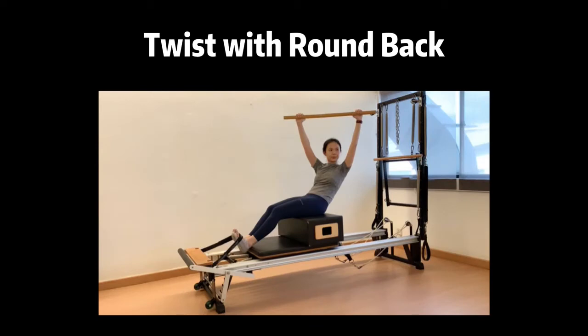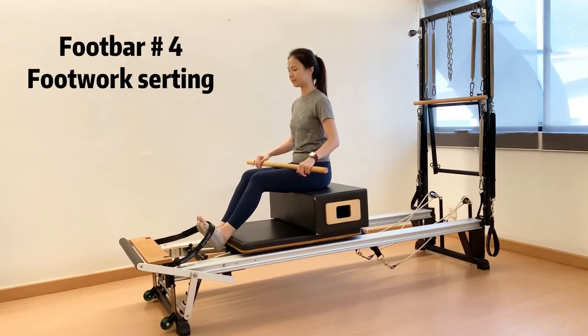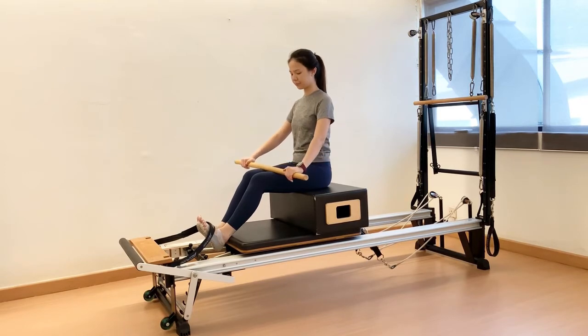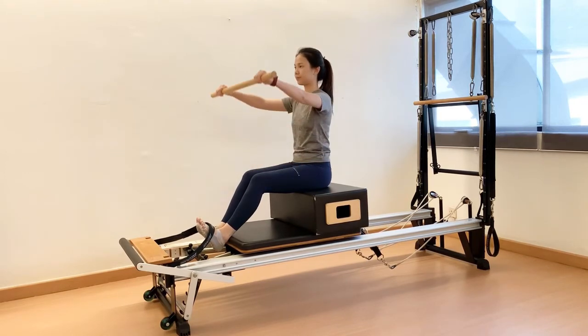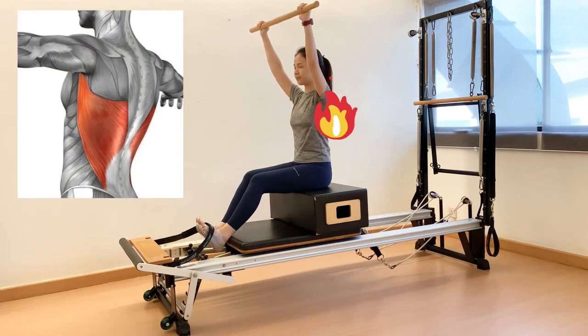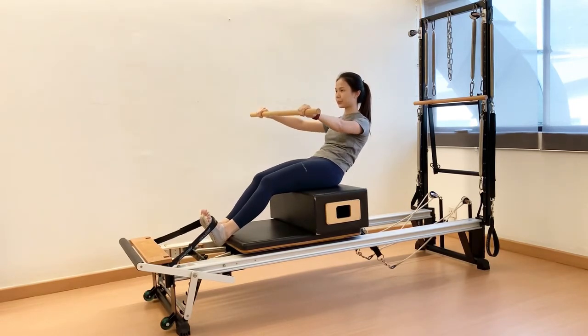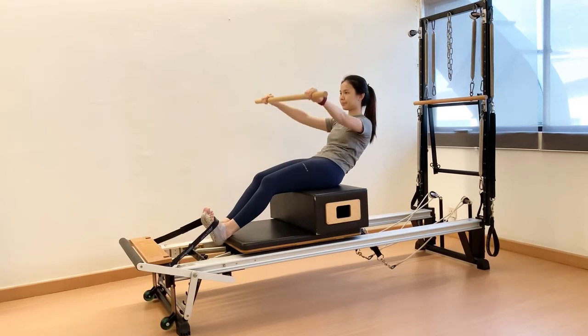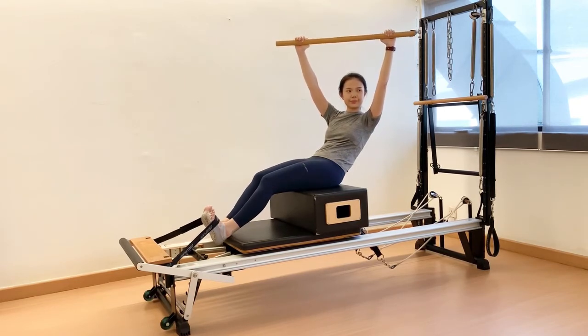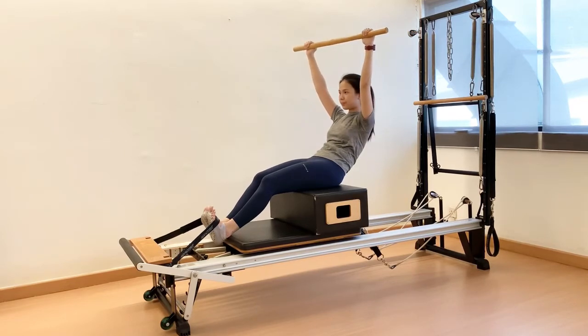Next exercise: twist with round back. Same setting and sitting position as the previous round back exercise. Recommended spring tension is 2 springs. Hold a pole in shoulder-width distance and reach it overhead as far as the ribcage and shoulders remain stable. Feel like you want to break the pole in two by engaging your latissimus dorsi muscles. Inhale to prepare. Exhale, scoop your pelvis and start to roll back, lowering the pole to shoulder height at the same time. Inhale to reach arms overhead. Exhale, rotate spine to one side while maintaining the round back. Make sure the inner thighs are engaged to maintain a square pelvis.